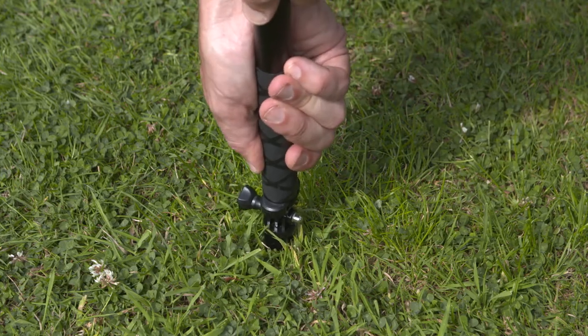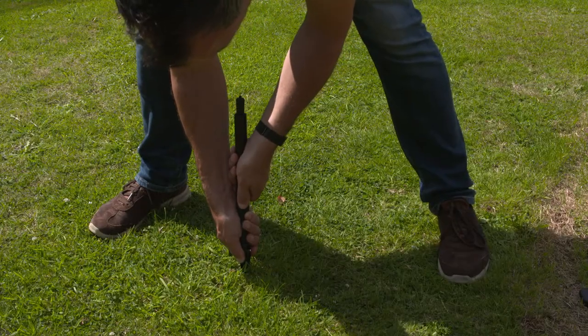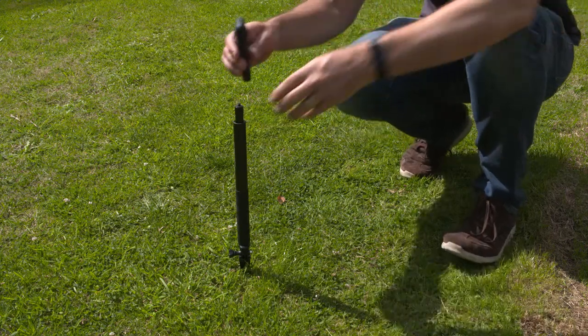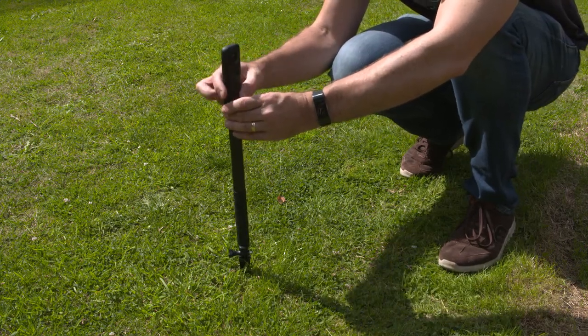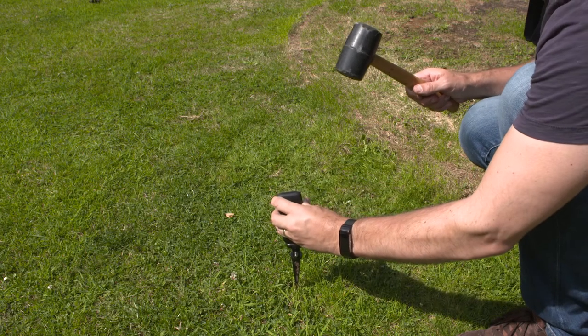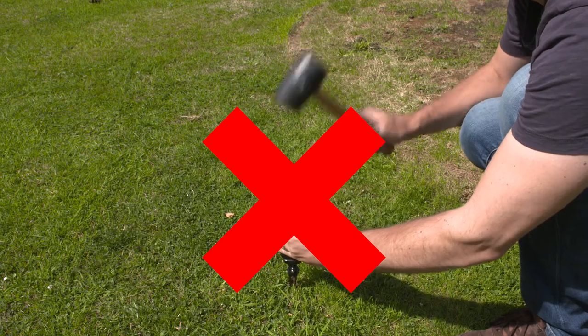The really important thing to remember when you're inserting or removing the tripod is to remove the camera first and insert the tripod with a selfie stick attached. This will give you more leverage and make it a lot easier to put into the ground, and it saves you damage to the base of the camera.